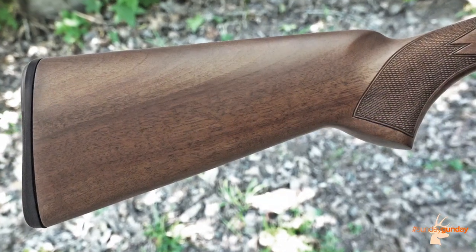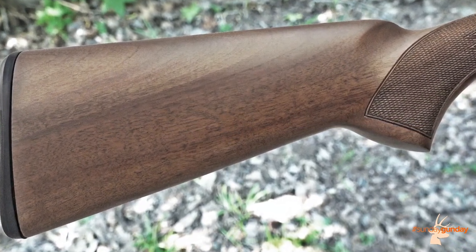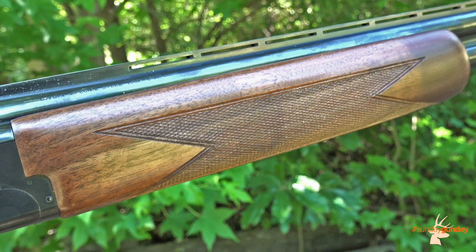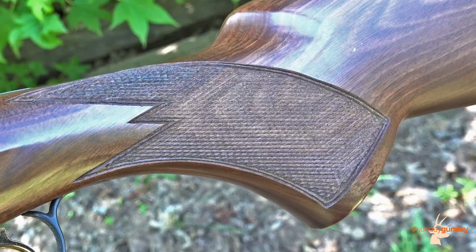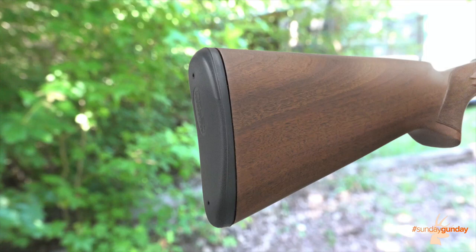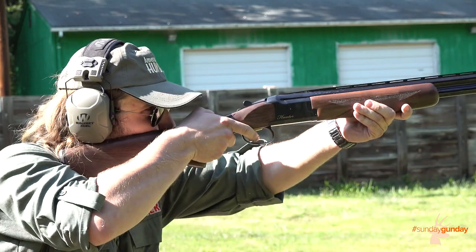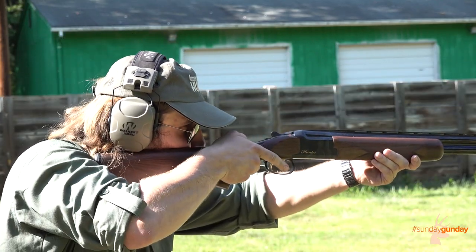The Hunter Grade 1 sports a Grade 1 American Walnut stock with a satin finish, and Browning checkered the forend and pistol grip to a heavy 18 lines per inch to allow for maximum hold. At the rear of the butt stock you'll find Browning's Inflex recoil pad, featuring specially shaped rib structures inside that drive the butt of the shotgun down and away from the shooter's face upon firing to reduce felt recoil.